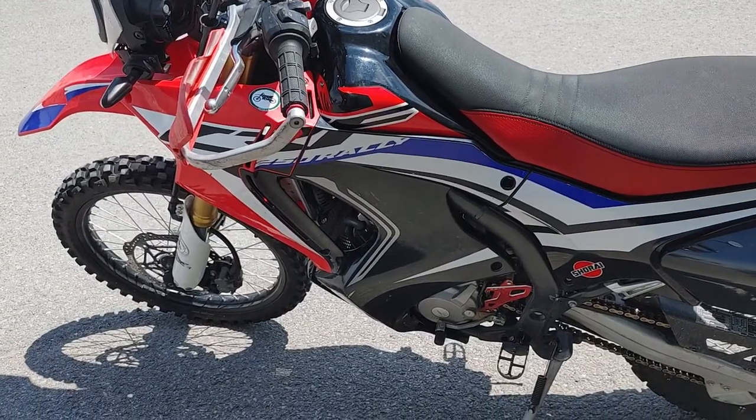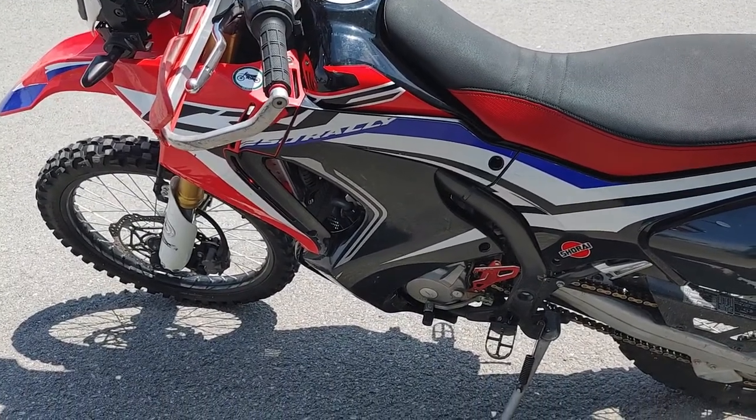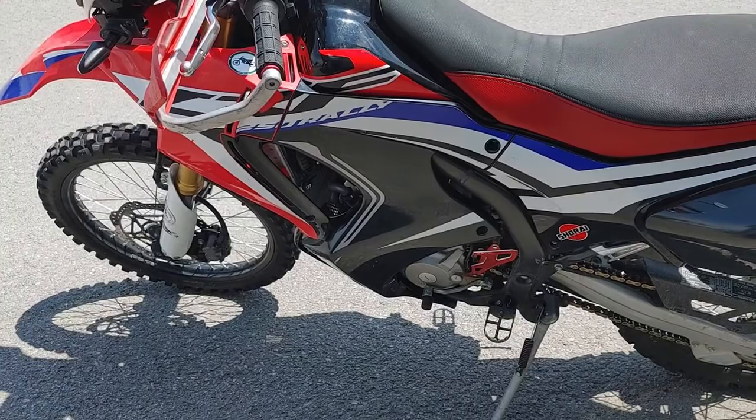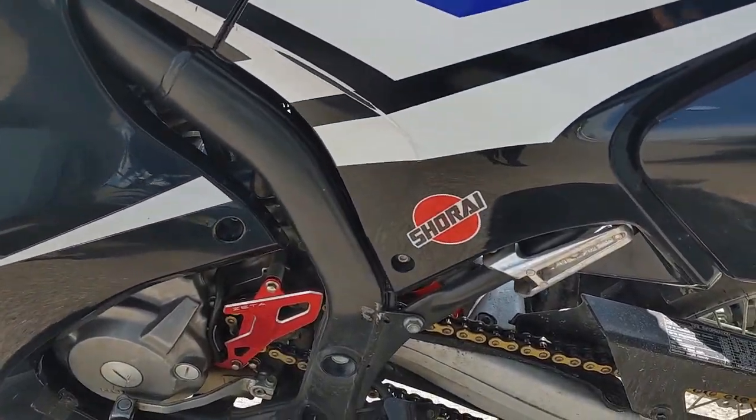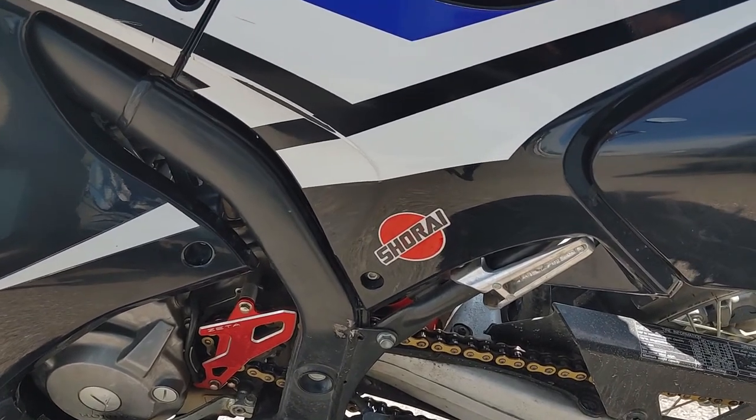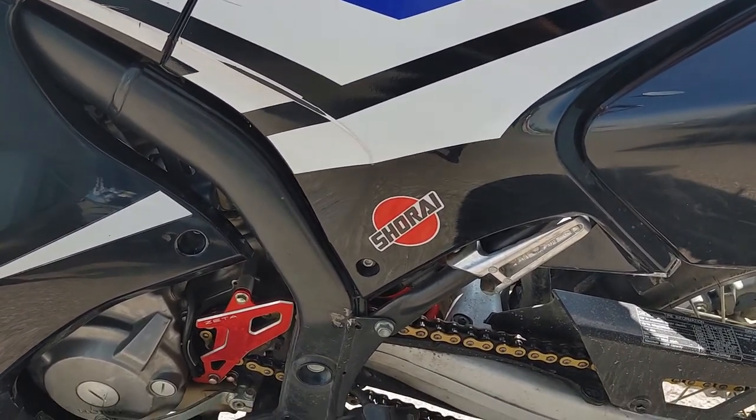So an update for my CRF250 Rally for 2021. I've done a few more updates on it. I put in the Shorai lithium battery — smaller one, lighter one. Fit right in.